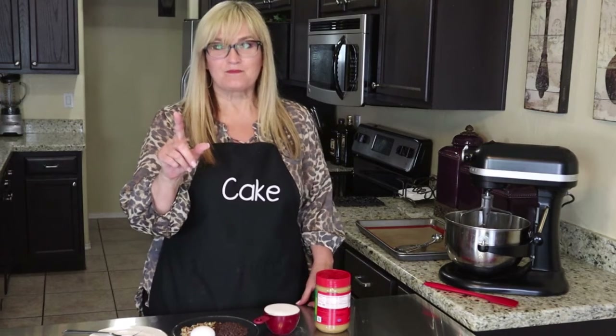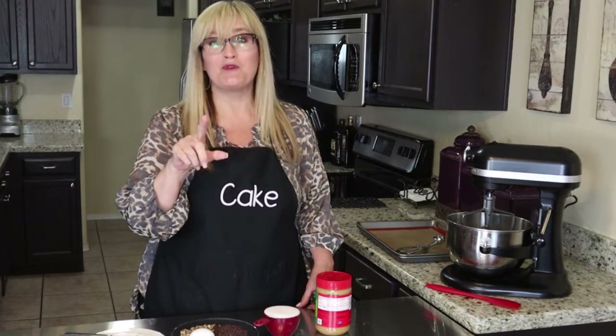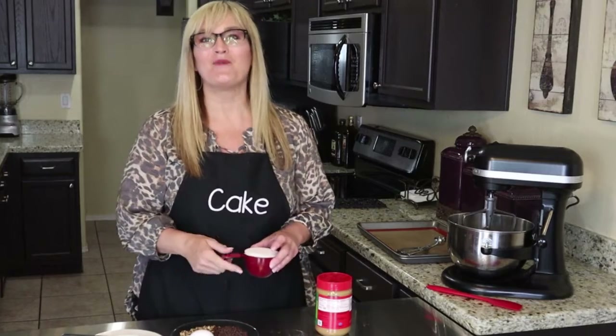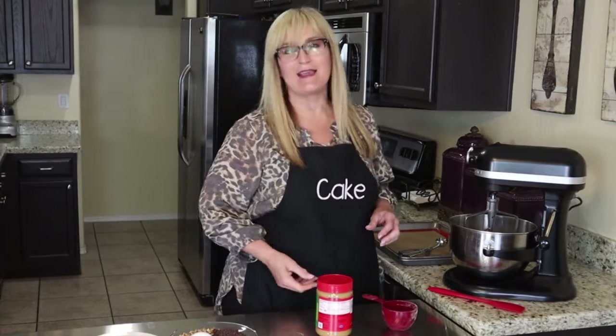Here we go — three ingredients for the recipe, only three. You can remember this one; you won't even have to write it down, it's that easy. We're going to start off with one cup of sugar. Here we go, putting it in our stand mixer.